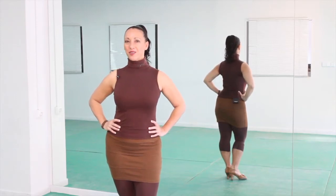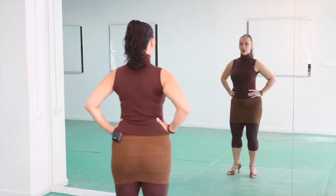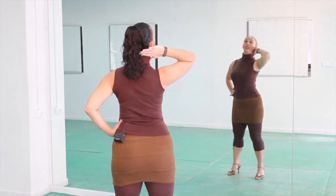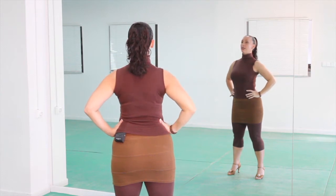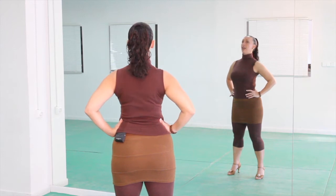Okay girls, let's do head circles or half circles. I'm gonna turn around so you can follow me easier. We're going to start by having a feeling of bringing the back of the head back, as if there was a wall behind you that you want to touch with the back of the head. Let's do that first — just go back and back and back, without going up. It's just pushing the back of the head backwards.